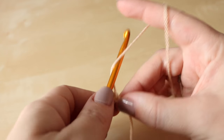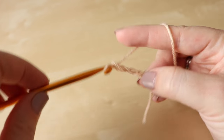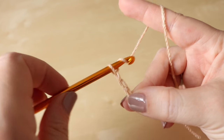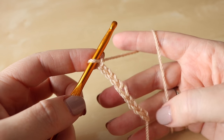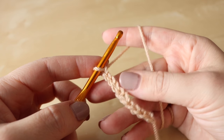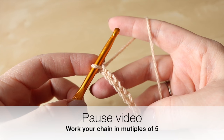So I've just done 2, 3, 4, 5 and then you would go again 1, 2, 3, 4 and 5. If you want to pause the video and work your chain in those multiples of 5, get to the length which you want your project to be, and meet me back once you've done.